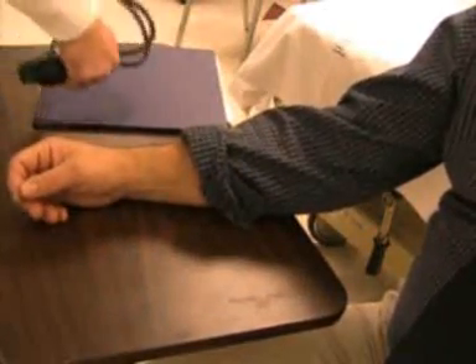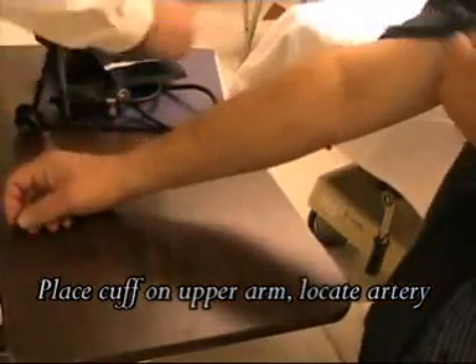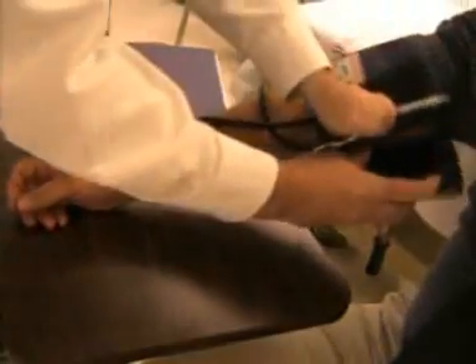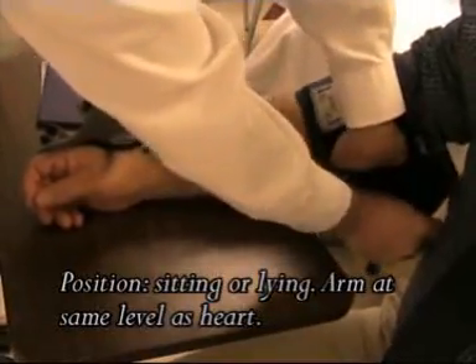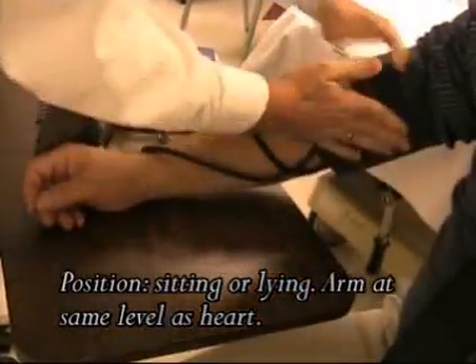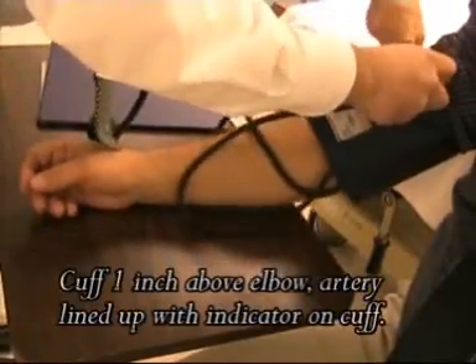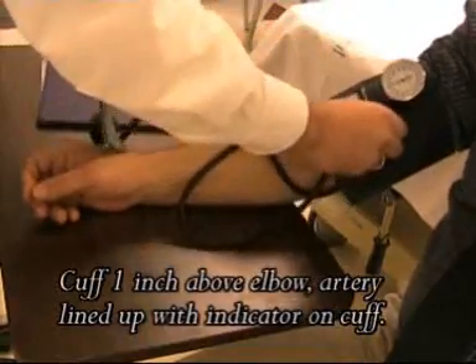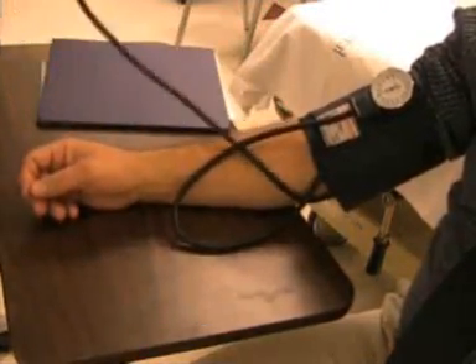Place the blood pressure cuff on the patient's arm. Roll the sleeve up and place the cuff around the arm. The patient should be sitting up or lying down with the arm stretched out and at the same level as the heart. The cuff should be about one inch above the elbow. Wrap the cuff snugly around. The blood pressure reading may not be accurate if the cuff is too loose.